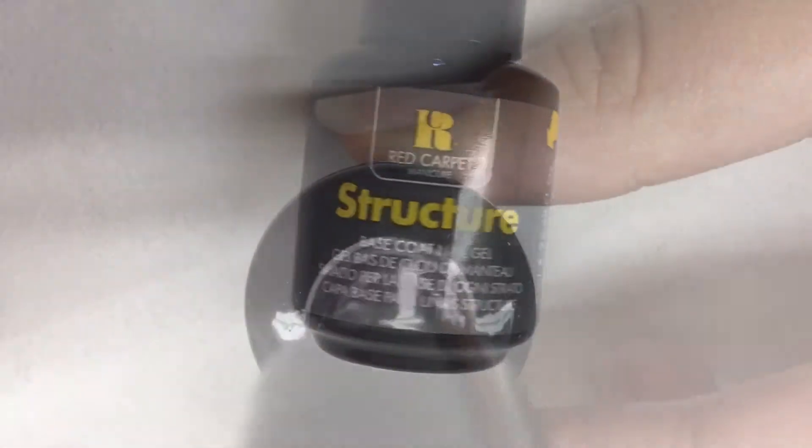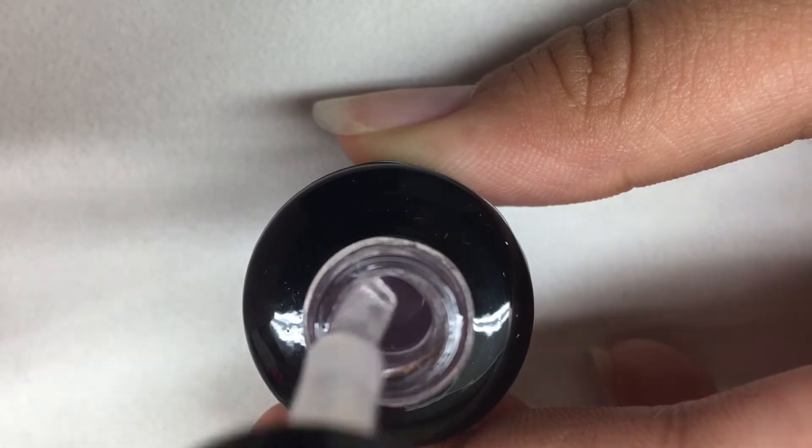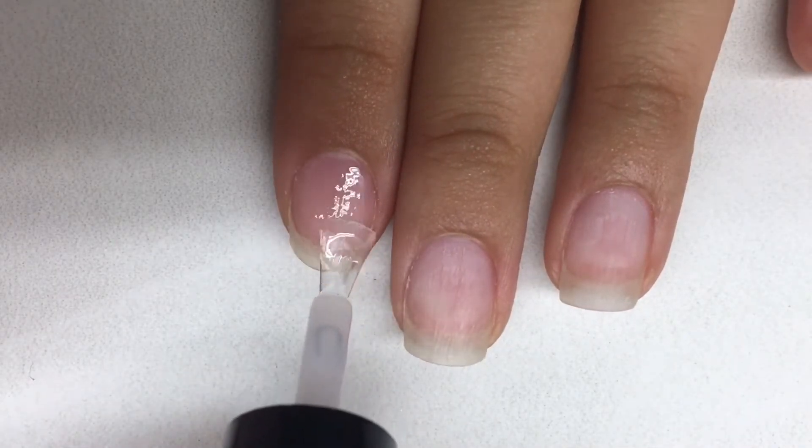Next I'm going in with structure, which is simply a base coat. It will give the colors a better surface to connect to while smoothing out your nail of any bumps.